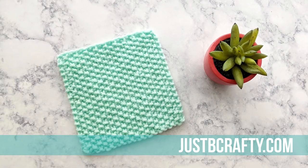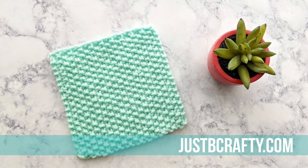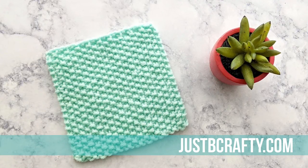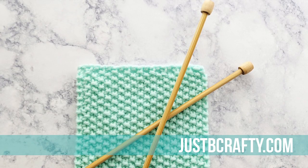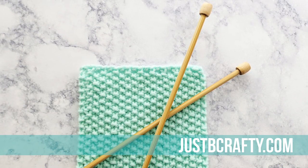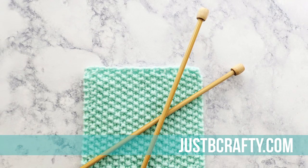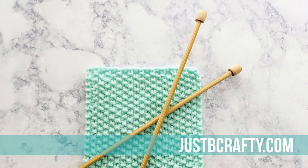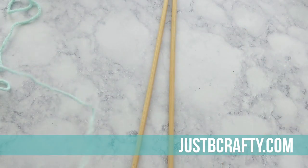The alternating of knit and purl stitches creates little bumps that make the stitch perfect for dishcloths, washcloths, and so much more. I've made multiple projects with this stitch and we'll have a few of them linked in the description box below. Before we get started, I want to invite you to subscribe to my channel and hit the bell so you never miss a new tutorial, and if you find this helpful please give the video a thumbs up. With all that out of the way, let's dive into seed stitch.